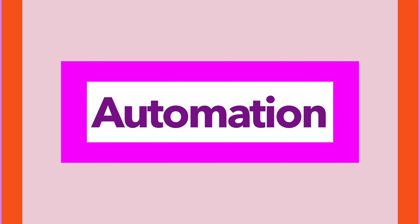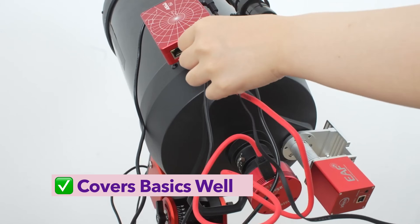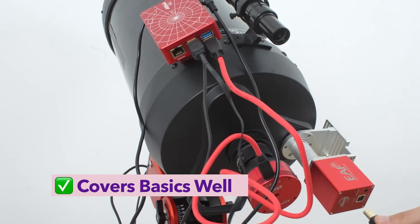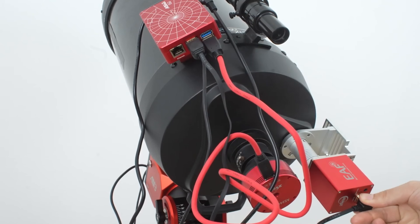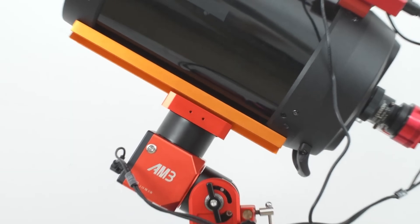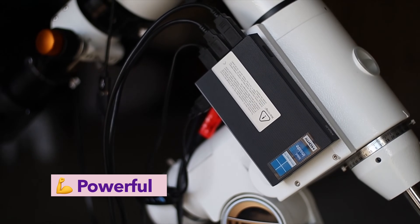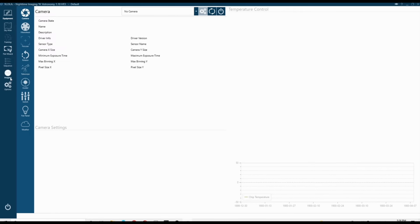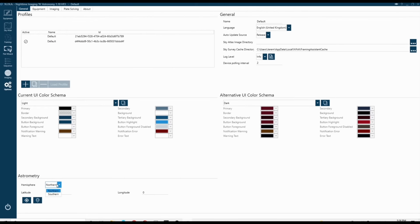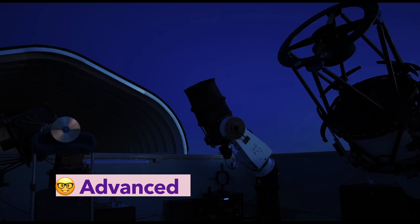Now let's get into automation – the real magic of these controllers. ASI Air covers the basics really well: sequencing, autofocus if you're using their focuser, plate-solving, guiding – it's all there. For most users, especially in the early stages, that's more than enough. NINA, though, takes automation to another level. You can build complex imaging sequences, conditionals, and integrate plugins for weather safety, smart-focusing, meridian flips – it's a dream for deep-sky imagers who want everything dialed in.